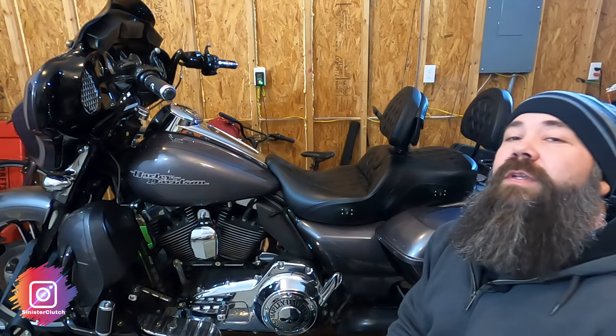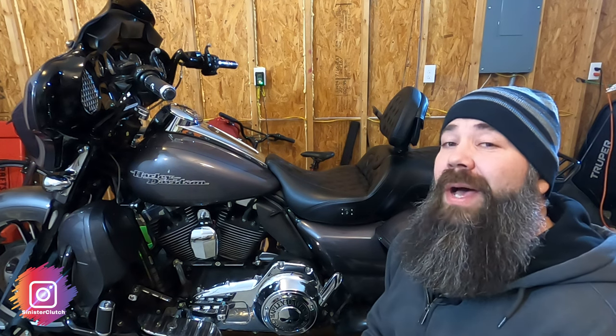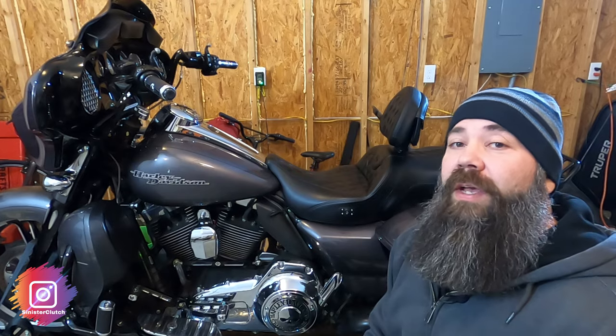Hey folks, today I want to talk about my Saddleman Heated Road Sofa. I've put over 10,000 miles on this seat so it's time for a review. Check it out.